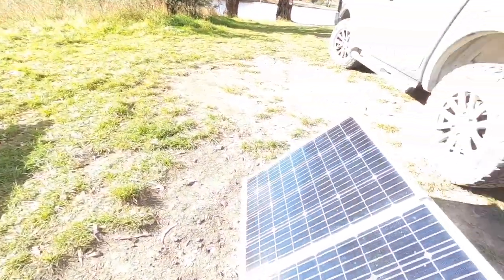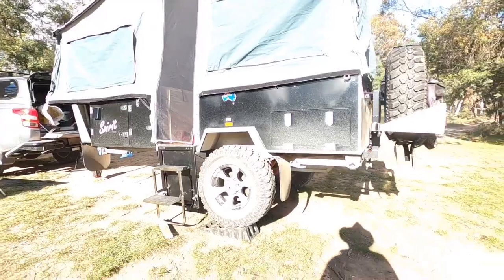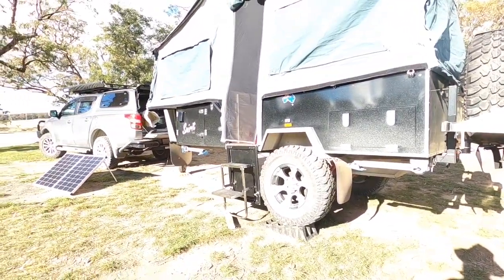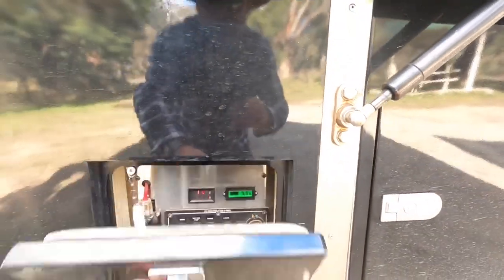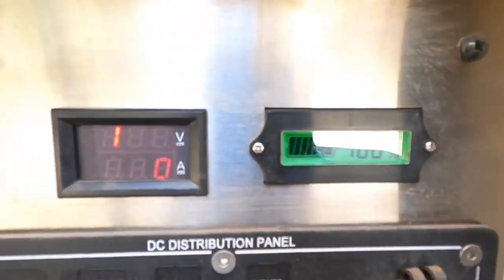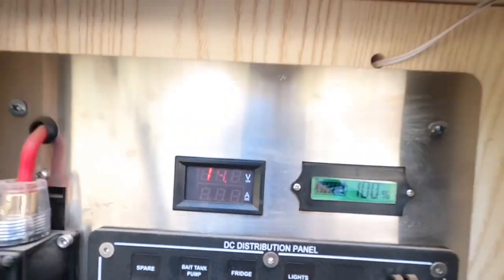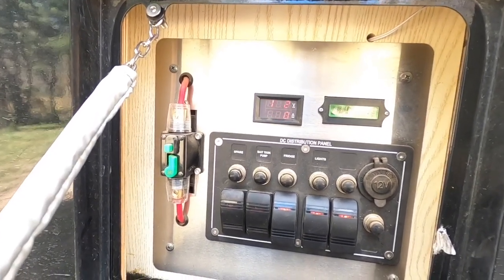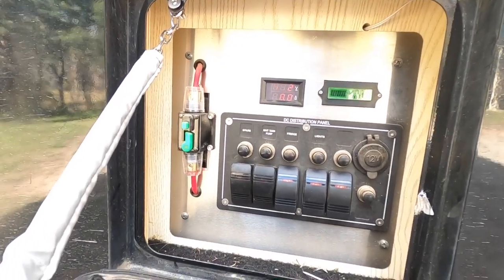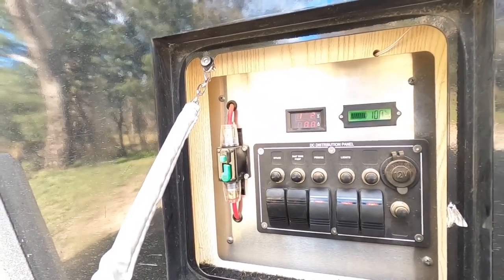I've got two 100-amp batteries in the camper. This is a Chinese-built one and a lot of people complain about the batteries, but I haven't had any problems at all. It's sitting on 100% at 4.2 volts. I only charge this up with the solar panel — it doesn't get charged up by shore power at all. I usually put the solar panel on it once a month for about a week just to keep the batteries topped up. The fridge has been running for about five hours without any power charging it up.